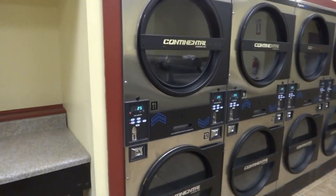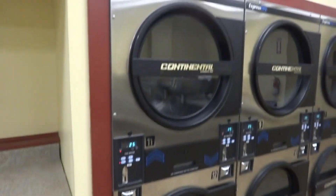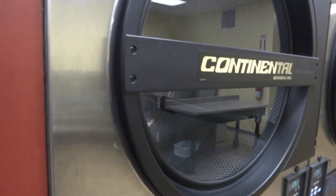If you have a double stack dryer like this, use the top dryer because, as you know, heat rises, and you want to use the one on the top because that's where all the heat will be.